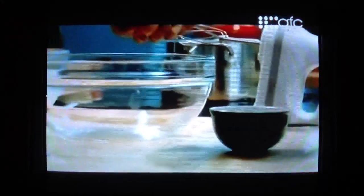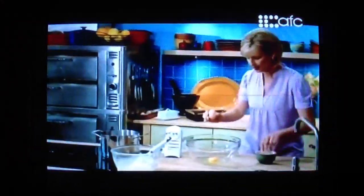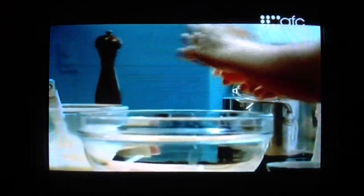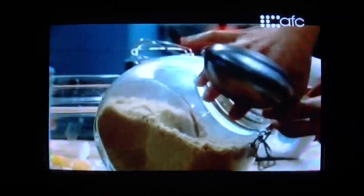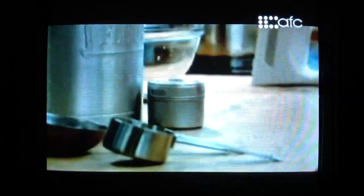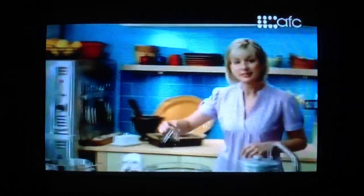So two whole eggs. These eggs are at room temperature, which is important because a room temperature egg whips to a higher volume than a cold egg. That's half a cup of brown sugar and a third of a cup of white sugar. I'll also add a teaspoon of vanilla extract. I'll whip this until it's about double in volume and lighter in color.